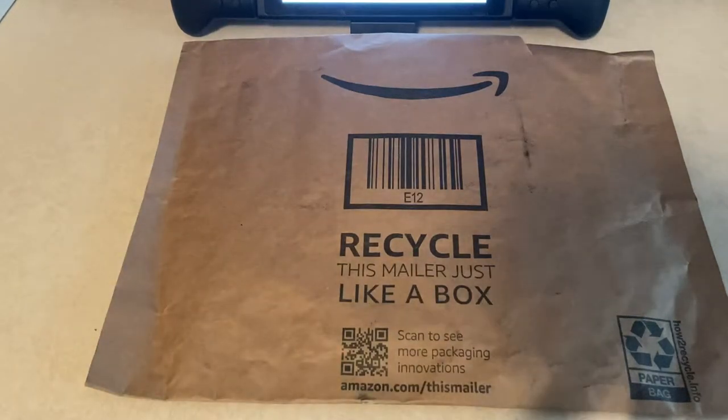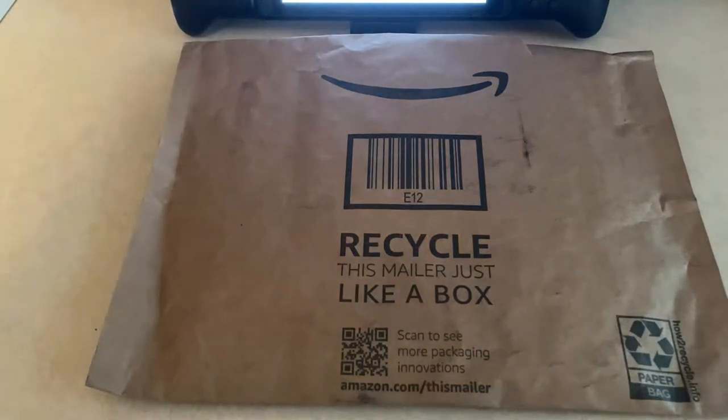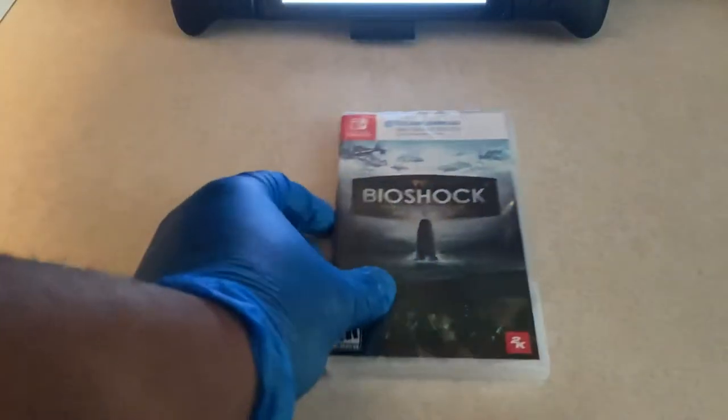What's good YouTube, it's your boy Russ, and today I'm here with another Nintendo Switch game unboxing. As you can see, I just had the package arrive from Amazon. I recently picked up Bioshock: The Collection for Nintendo Switch.